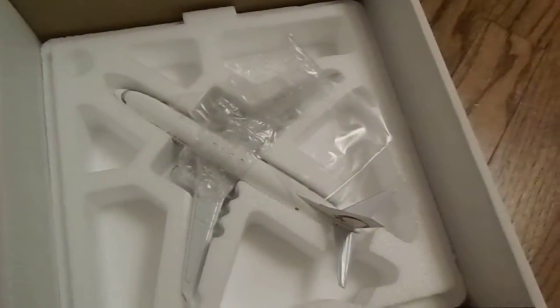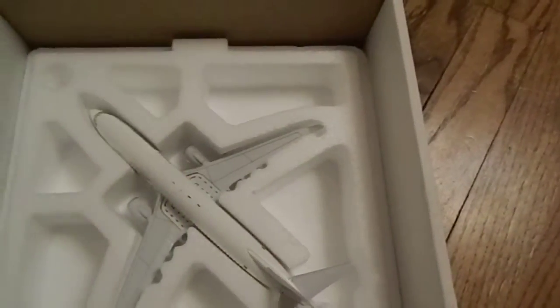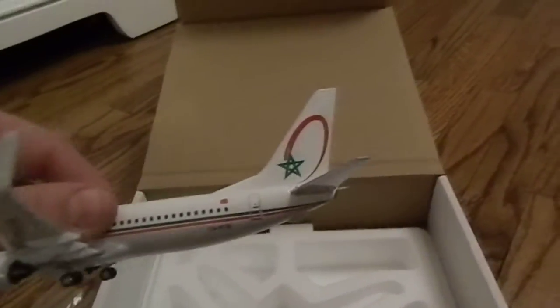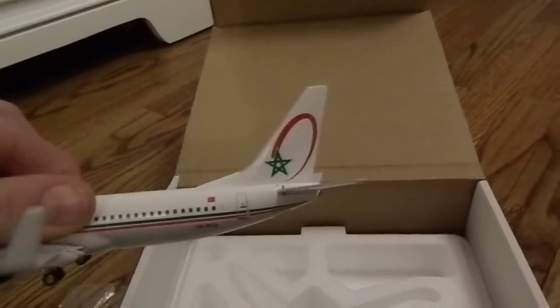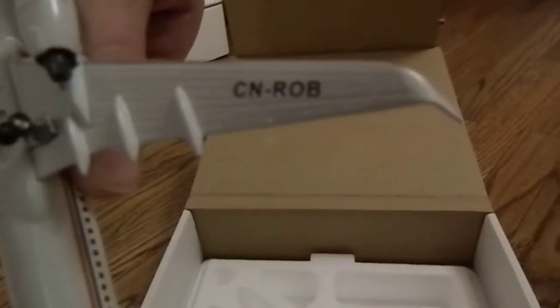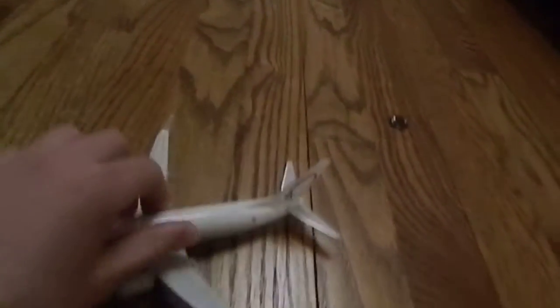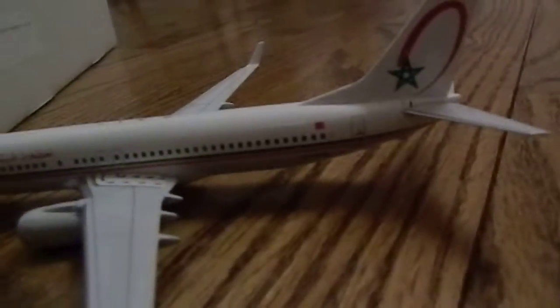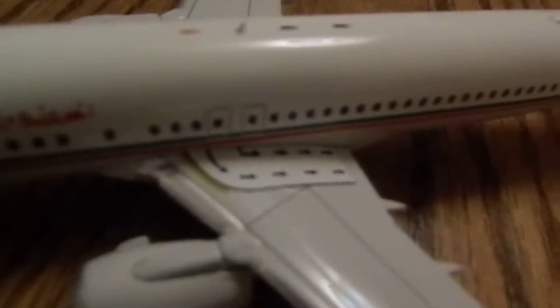Here she is. It's actually quite a heavy model — I held it earlier today. It's die cast metal. I really love the tail livery. The tail design on the Royal Air Maroc is a cool looking livery. There you see the registration of the model. You've got the winglets, which are huge on the 737, and the flag of Morocco there, and the slats, the exit signs, the flaps, and the very detailed engine.